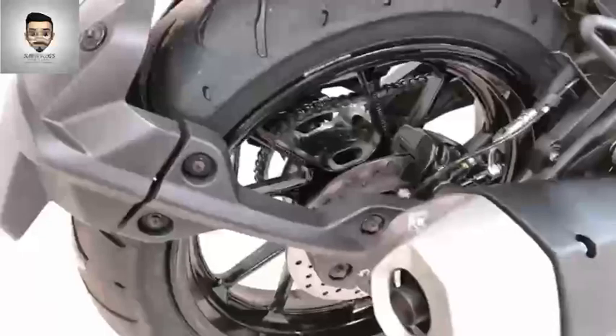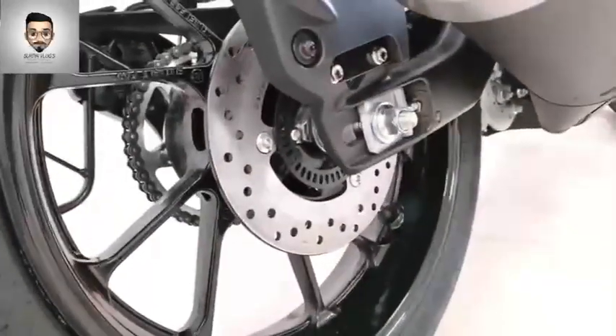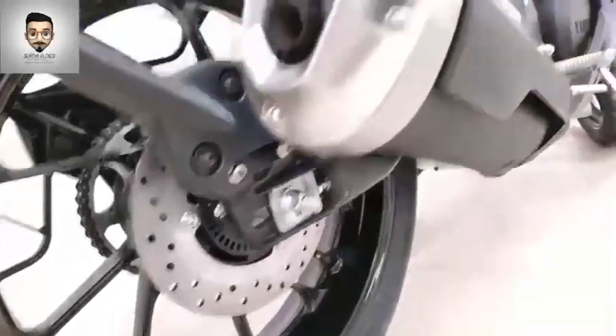You can use the rear end and it's rider-friendly. There are two discs and ABS. You can use the braking well — the brake system is effective.